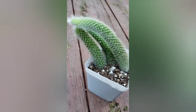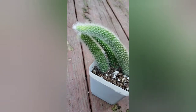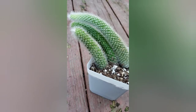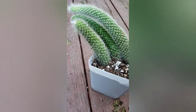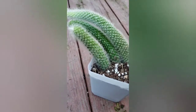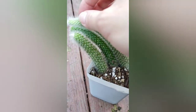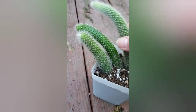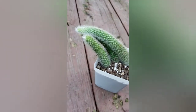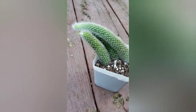Today I figured I would go over basic care for the monkey tail cactus. These guys require soil that's well-draining and slightly acidic. I basically just used a cactus soil mix and added extra perlite for drainage. For acidity there are other ways to add it without worrying too much about soil type, but if you don't have cactus soil on hand I would recommend making your own mix.